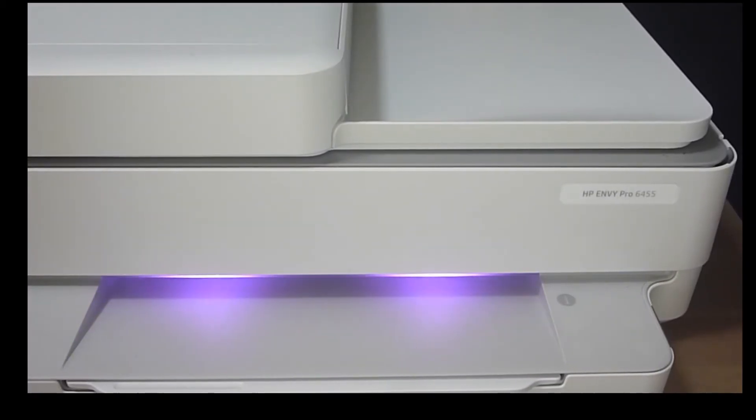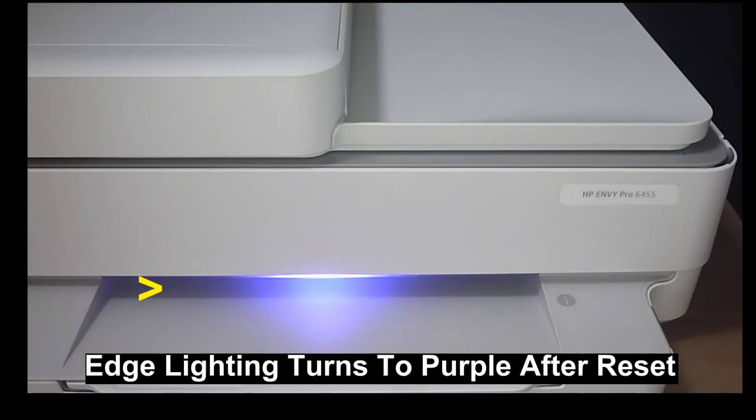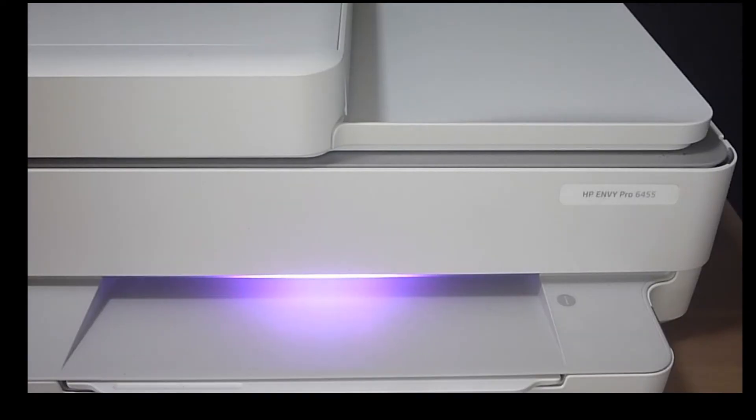You will see that the H-Lightning has turned to purple and the wireless LED has disappeared from the control panel. So this is how you do a restore to wireless defaults on your HP Envy Pro 6400 series printer.